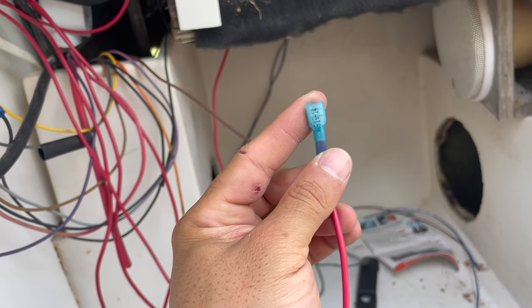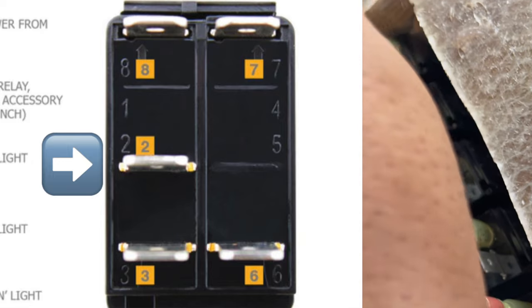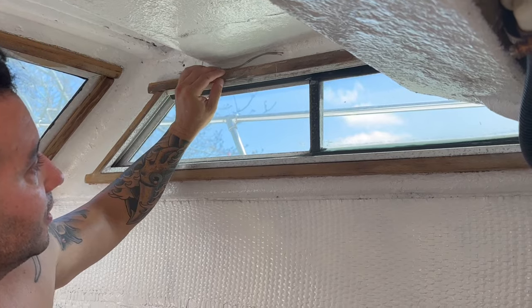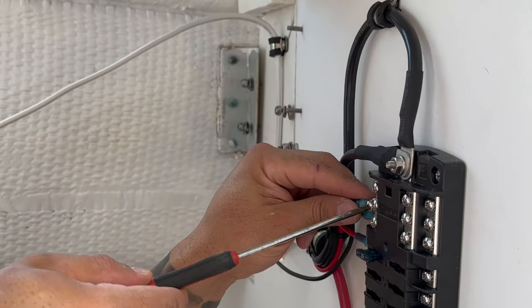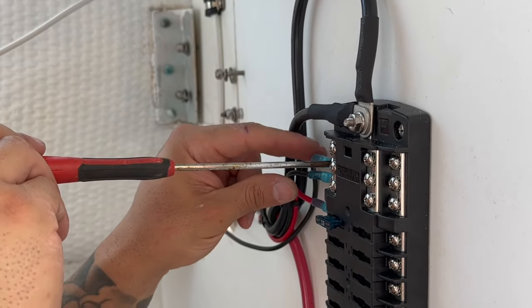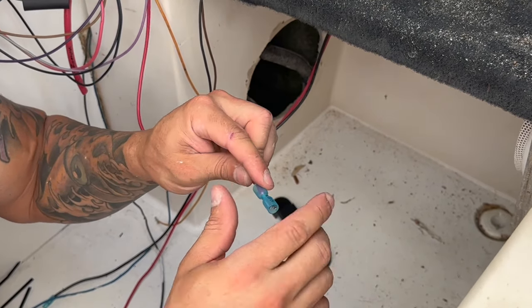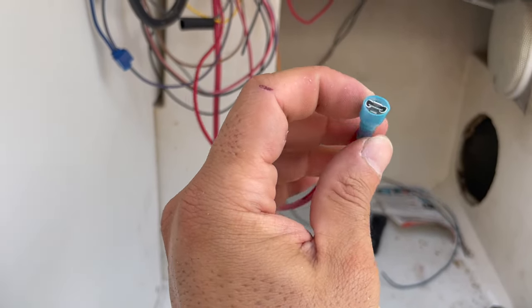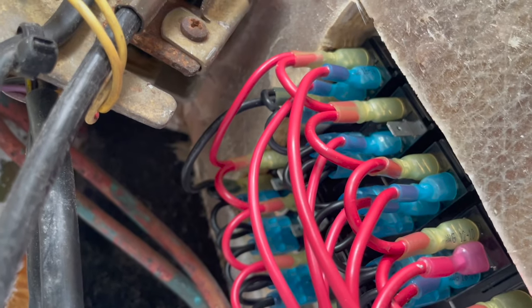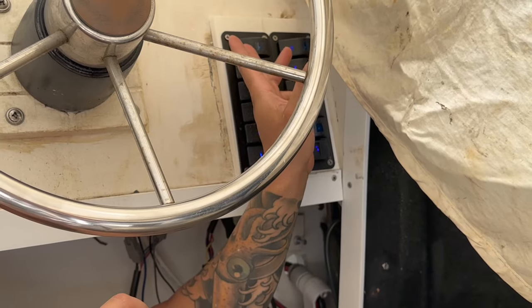Now we're going to run the horn. This wire is for the horn, and we've got to make sure we put it on the correct switch — the first one, the top one — and we're going to go to the center because it is fused. The horn I currently have doesn't work so I need to buy a new one, but we're going to wire it up anyway. I'm probably going to change the color of this to red just so we know where it is. In case of emergency, I need to hit the horn quickly, so it's going to be this switch up here.